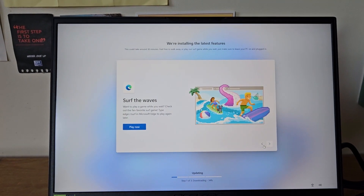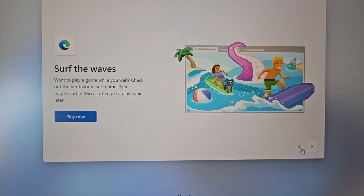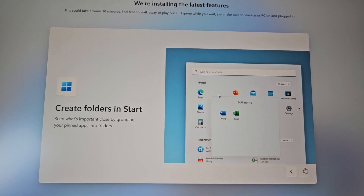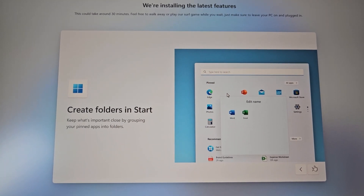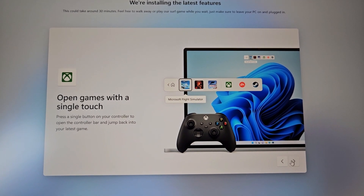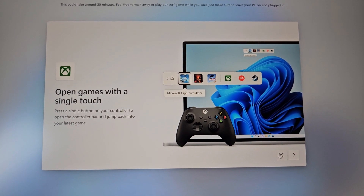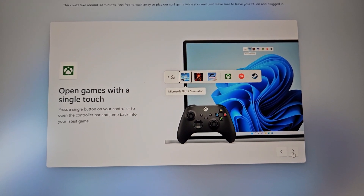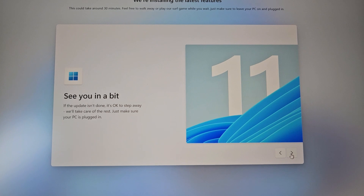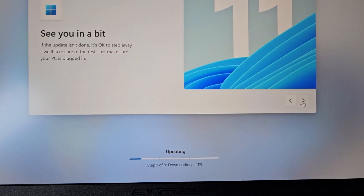While everything loads, it gives you the chance to play some different games — one I've played before, pretty silly and basic, but it passes the time. It also shows tips: create folders to group pinned apps, open games with a single button press on your controller, and focus sessions to reduce distractions with Do Not Disturb. At 41% — I'll pause and come back.